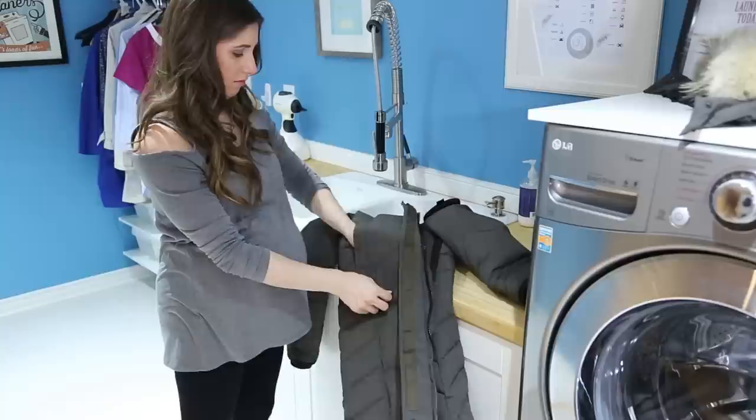A few other tips before you get washing: make sure that your jacket is zipped up all the way, your pockets are emptied, and that all velcro fasteners are closed. If you've ever looked at something that's been laundered with velcro, it has little strings and stuff woven in there. Just by closing up that velcro, that'll change everything for you.